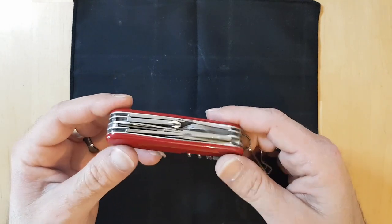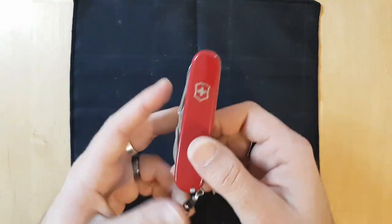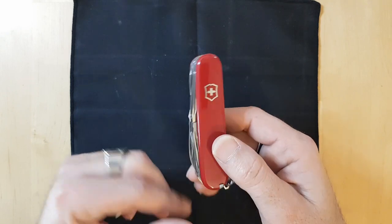Shalom everyone and welcome back! This is Israeli EDC where we cover mostly flashlights and Swiss Army knives, and today we're going to talk about the Victorinox Explorer, a four-layer Victorinox which is in my opinion one of the best creations of Victorinox for the average Joe.